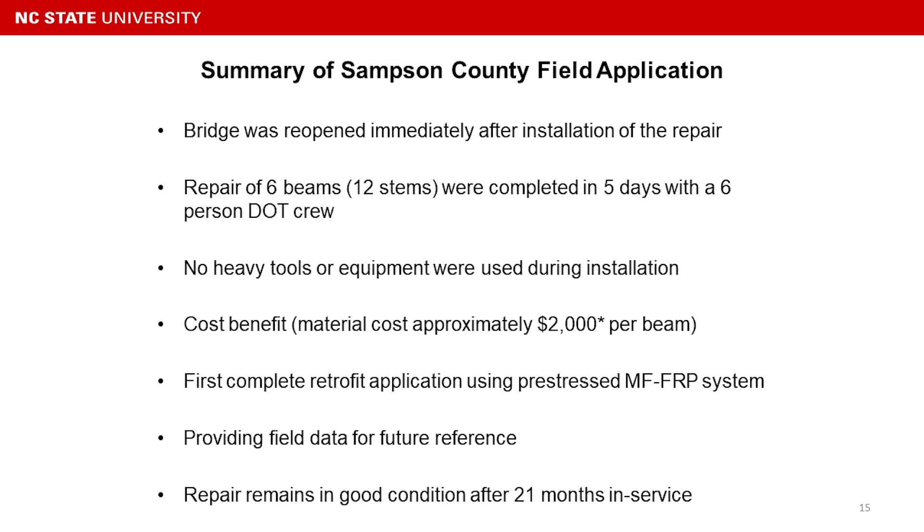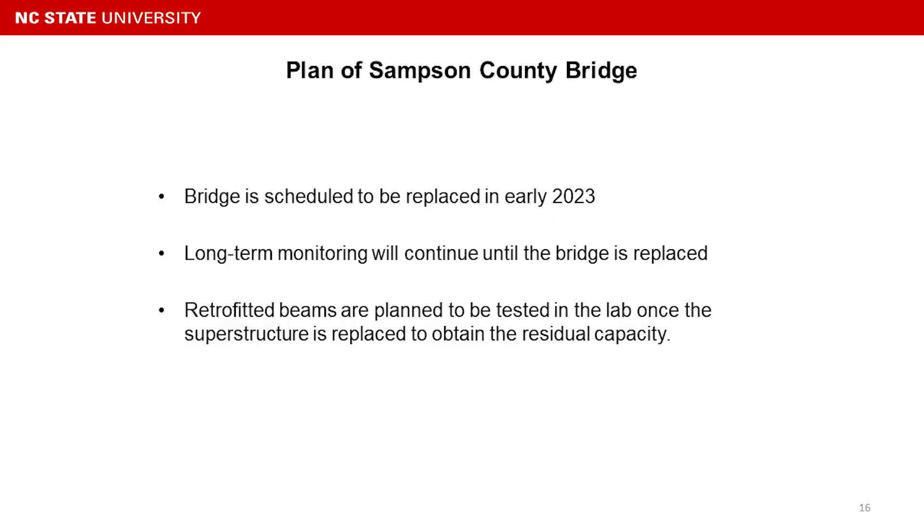This was the first completed retrofit application using the prestressed MFRP plate, and it provides field data for future reference. As mentioned, the system remains in very good condition after 21 months in service. The bridge is scheduled to be replaced in early 2023, and long-term monitoring will continue collecting data until the beam is replaced.